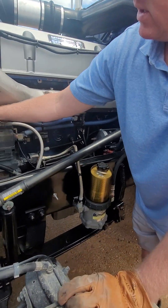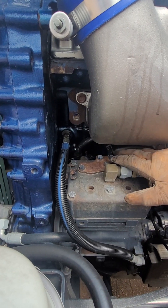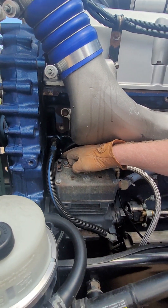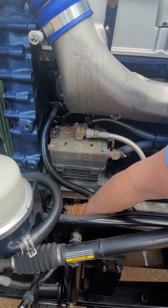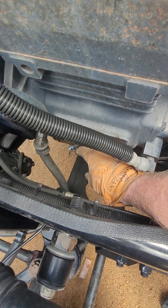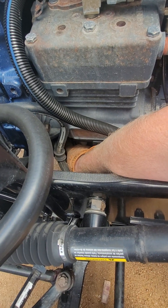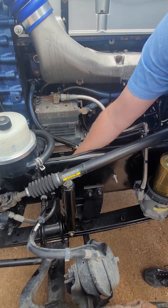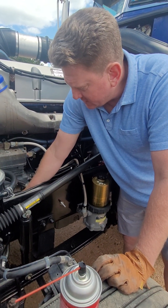You have one timing sensor right here behind the air compressor on a 12.7 Detroit and a 14-liter as well — it's back right here, right behind the air compressor. Then your second one, your most important one, is down here just under the air compressor on the front casing. Here's the wiring harness and it sits right here. As you know, Detroits are notorious for leaking oil.